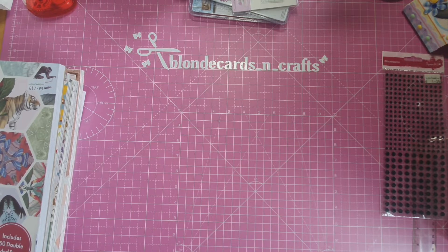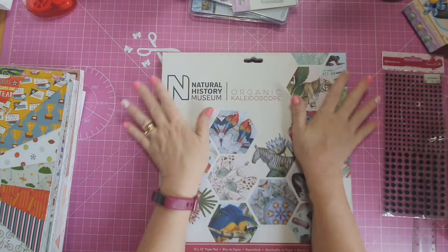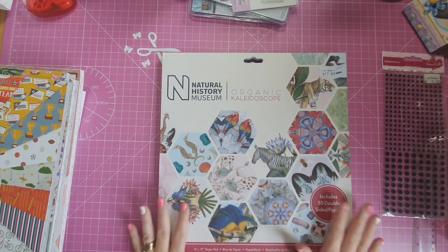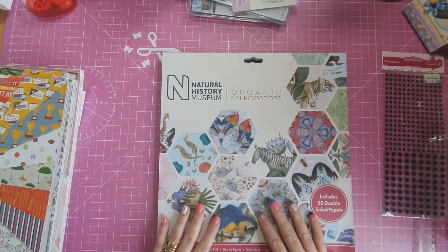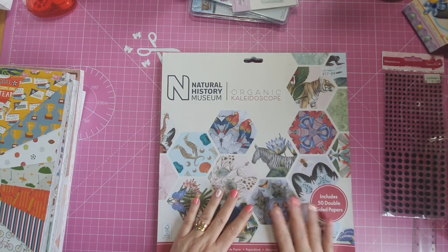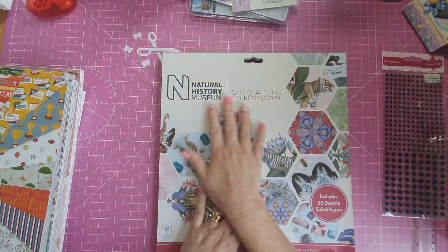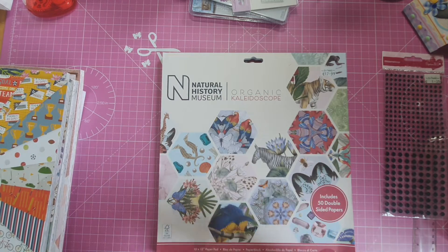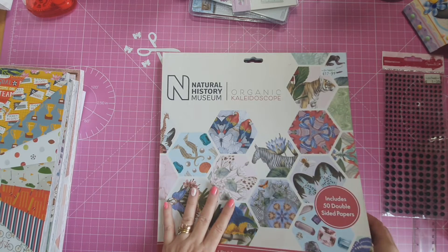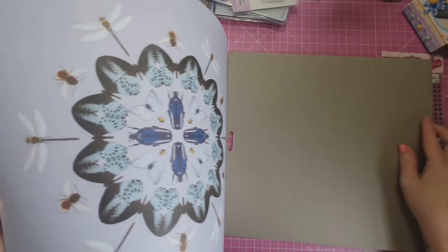I also got this gorgeous paper pad. I saw Sam from Mixed Up Craft showing this pad and I thought it's just fantastic — I'll order it from Craft Stash online. But I've seen this in the art and hobby shop and they had all the different types. Natural Museum — they do the kaleidoscope, and I think there are four or five different types. This one I saw Sam showing on her channel and thought, if I can get a hold of that, I'd love it. The papers are fantastic.